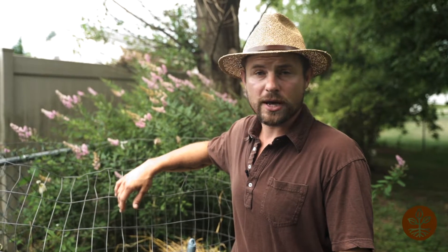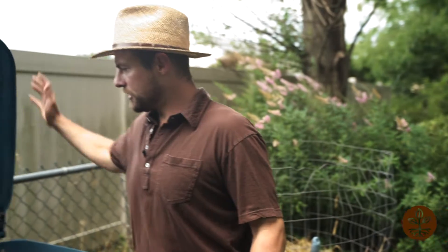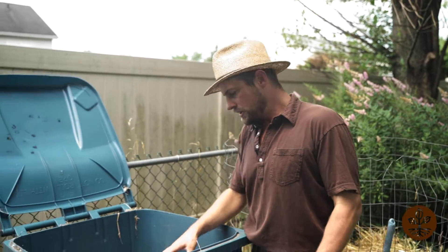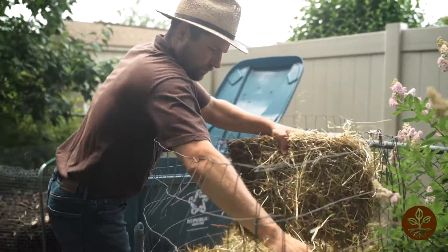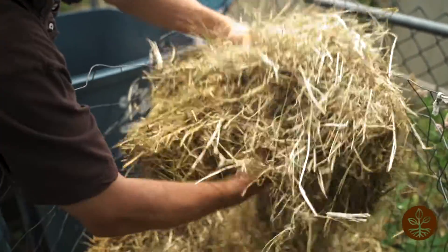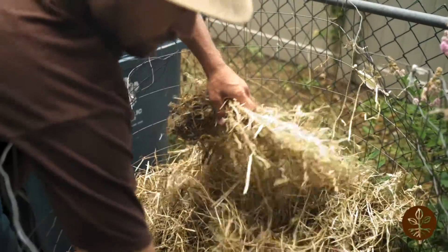Now the next step is to add another brown layer. I have all of my brown material kept dry inside this trash can. You want to keep it dry so it's easier to manage during the winter time — there's nothing worse than trying to break up frozen leaves or straw in the middle of winter.